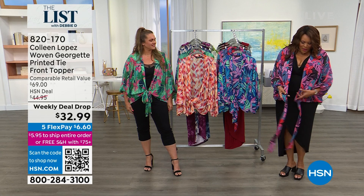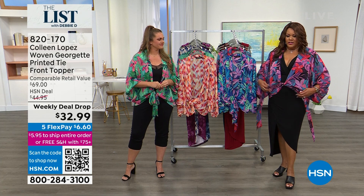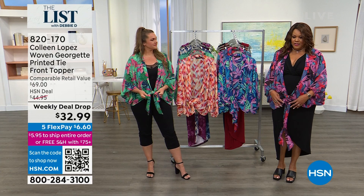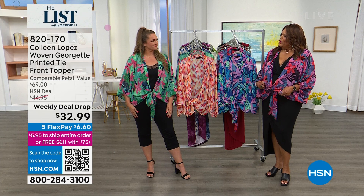Watch Colleen — I'm tying mine down low, Colleen tied hers up high so you can make it look a little cropped. There's so much you can do with this for $6 and 60 cents to get home on any credit card or PayPal. You can shorten it, make it more cropped like Colleen's, bring it down low for the swimsuit thing — then you just tie it into a bow or wrap it. It's almost like the topper that wouldn't quit.